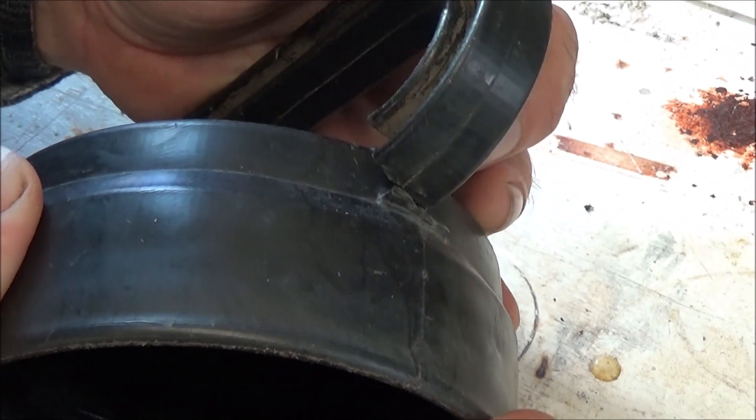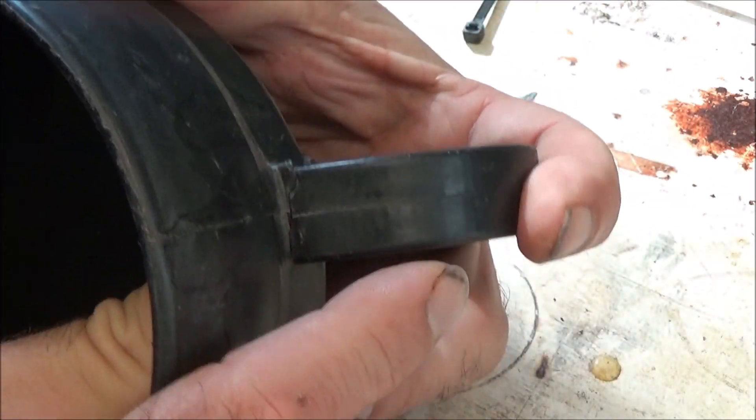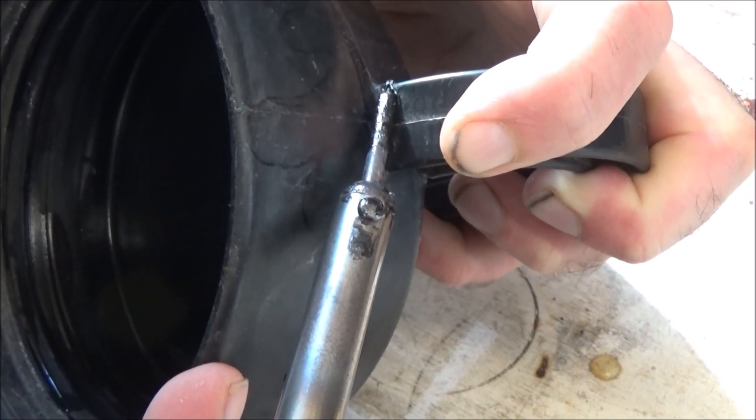As you can see, the pieces still roughly fit together. There's actually a significant gap in the middle, but we can fill that. So the first thing I'm going to do is basically tack weld it together. I start with my hot soldering iron and I'm just going to tack it into place.